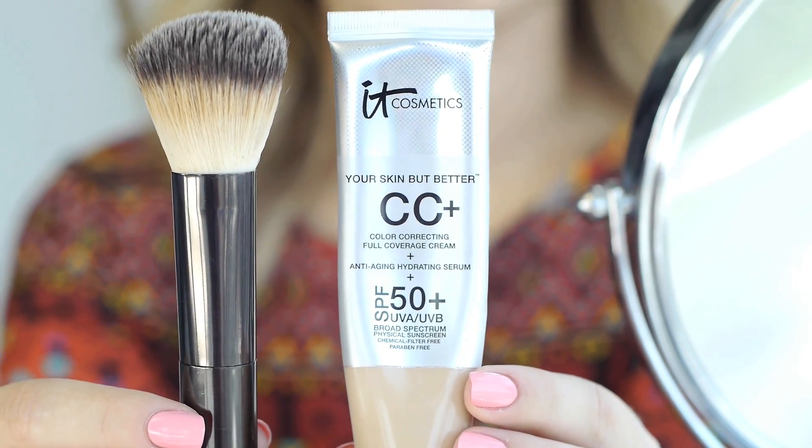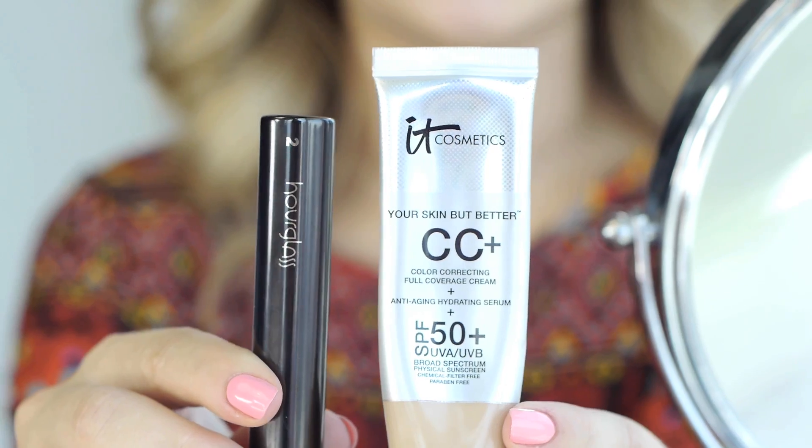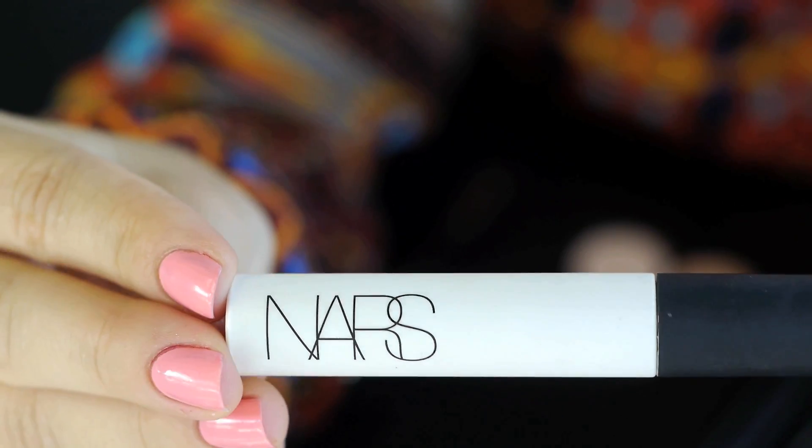Hi friends! I'm back and so excited because August and the beginning of September was super crazy for me. I'm excited to get back to my routine and normal schedule. The first thing I love about this look is how fast I did my makeup. For my skin, I used the CC Cream by It Cosmetics paired with the Hourglass No. 2 foundation brush — this stuff is amazeballs.